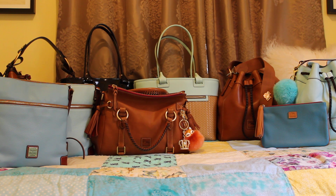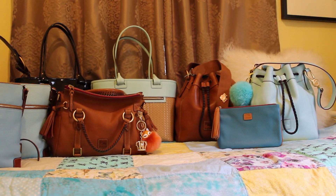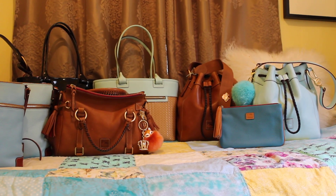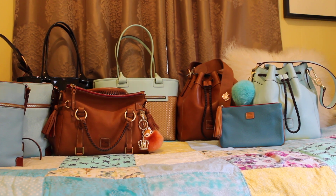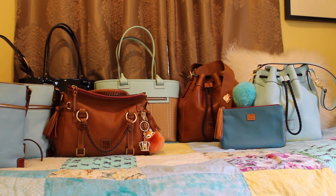So from right to left, I have my Dooney & Burke Hattie drawstring in the color pale blue, which I love. That's one of my favorite colors from Dooney & Burke — I just love everything they create in it.